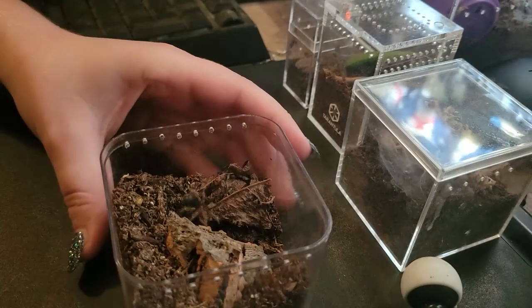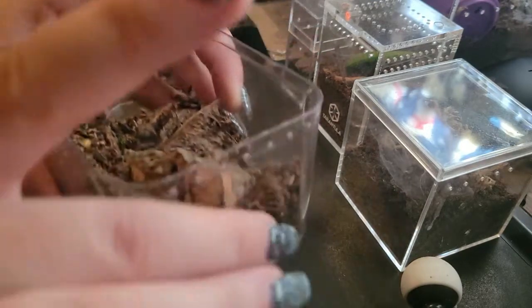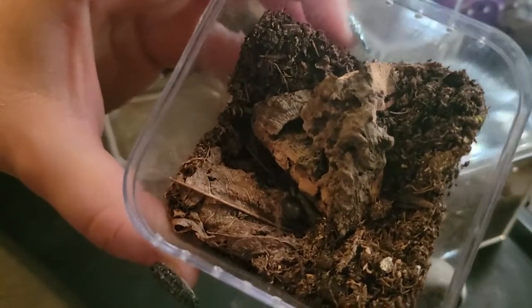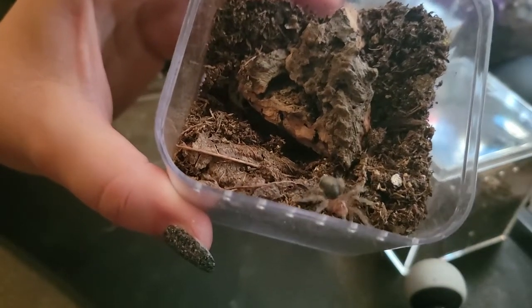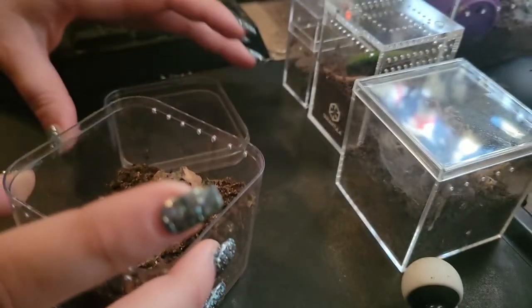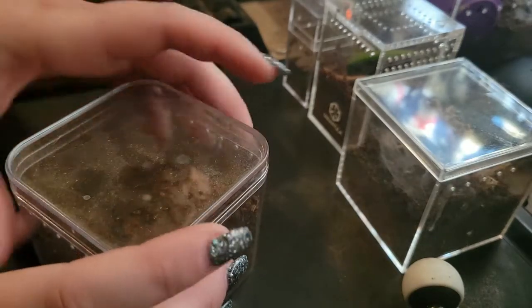He's not getting fed because he is so fat right now. I believe he's in pre-molt, but he also went to town on the last feeding so it could be that also. This is Rigel — this is my Grammastola Pulchra. I love him. I love my Grammastolas. They are my weakness when it comes to tarantulas. They are the best and so sweet.